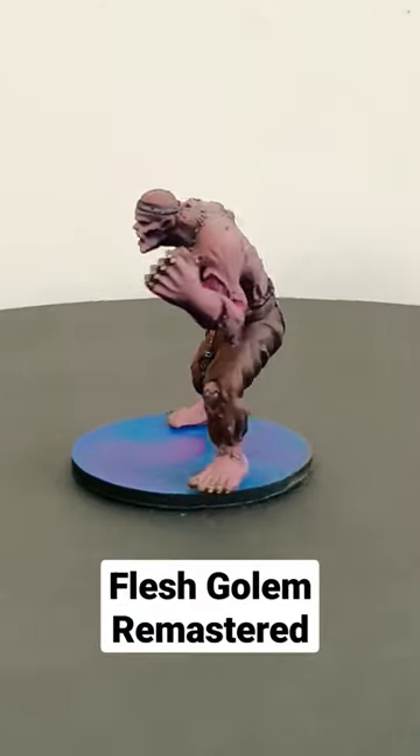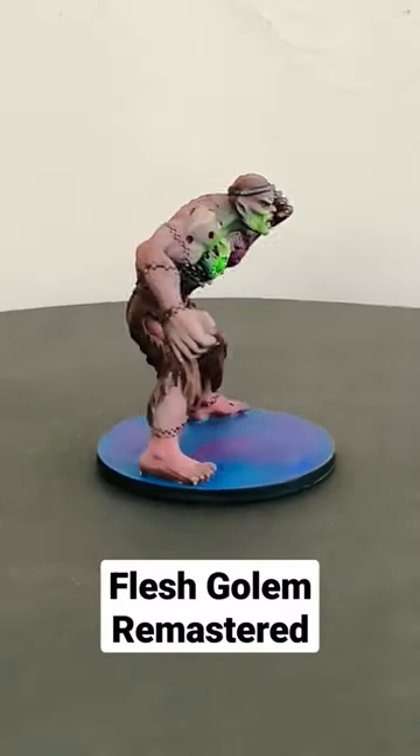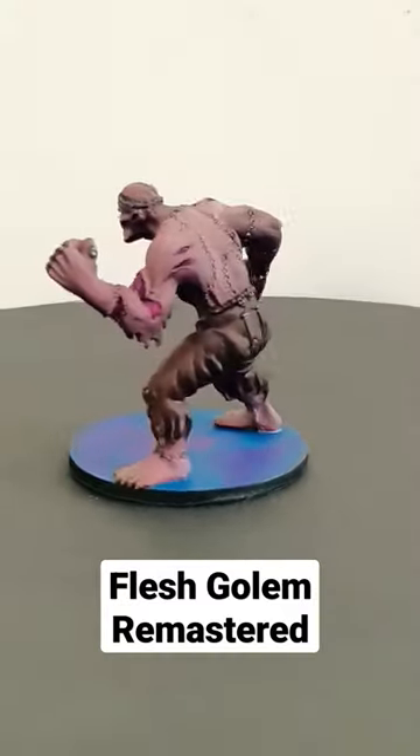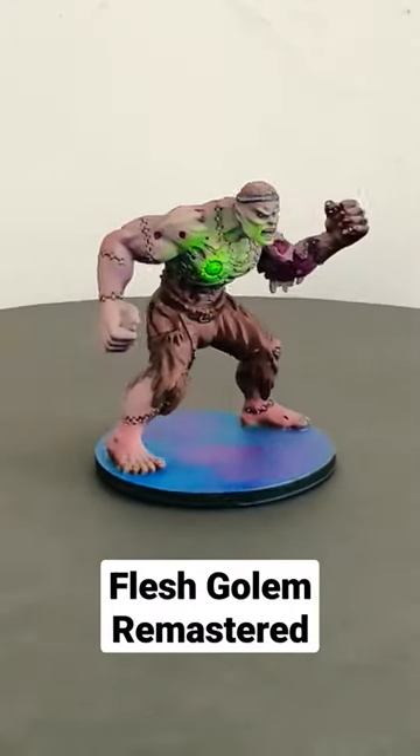A different look at how the flesh golem could turn out. This is not painted by me, this is painted by Mini FX, my brother, and he's gone for a lot more purple and he's gone for painting the chest of this thing green. It's like powered by some sort of force.